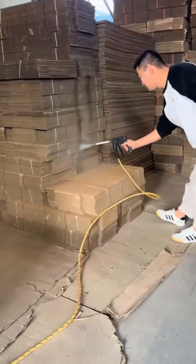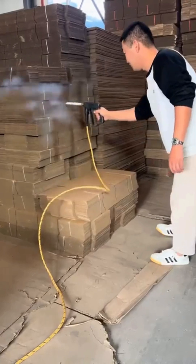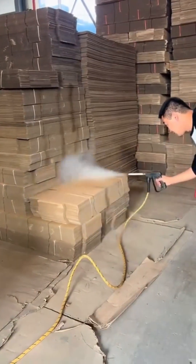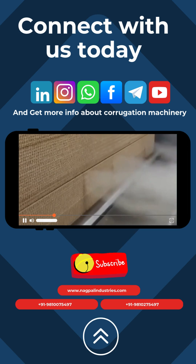It's easy to integrate into existing production lines and works consistently, even in high-speed operations. No need for expensive climate control or production slowdowns — just pass the board through a steam shower gun station and you'll get smooth, clean folds without cracks or splits, regardless of the dry summer air.